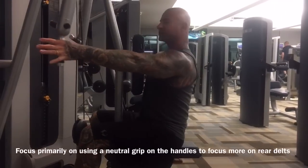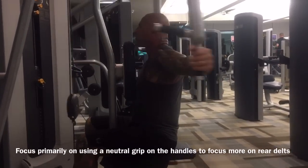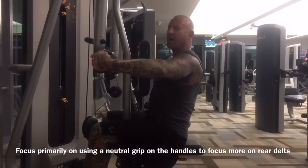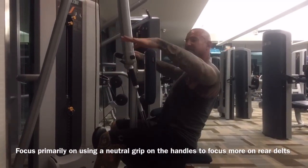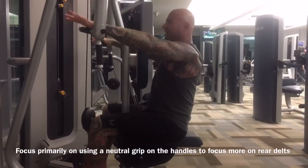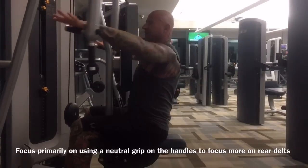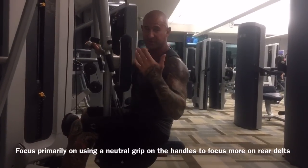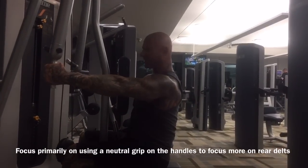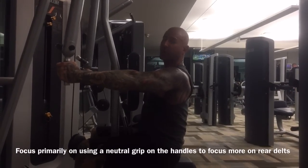Research shows that using a neutral grip — placing your hands in the hammer grip position and pulling the handles back — helps focus more on the rear delts versus a palms-down grip. That palms-down version is fine as an alternative, and variety is always good, but the neutral or hammer grip position will focus more on those rear delts.